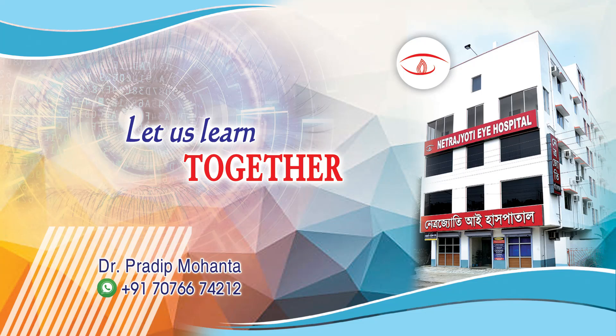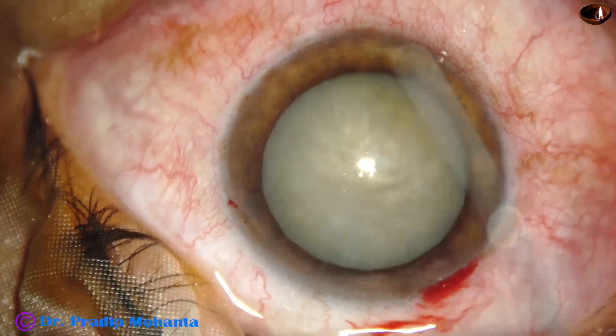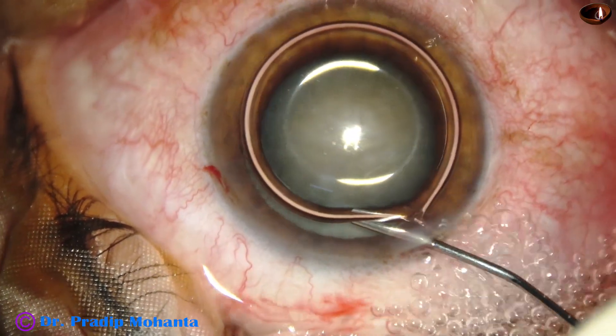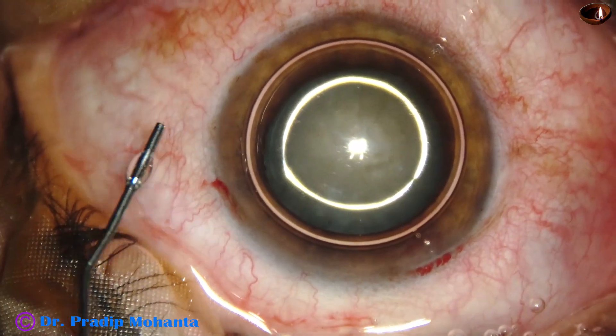Welcome to my workplace at Ranagaha, West Bengal, India. Let us observe this minimally irritated surgery. After making the incisions, this is an air bubble filling up the anterior chamber.